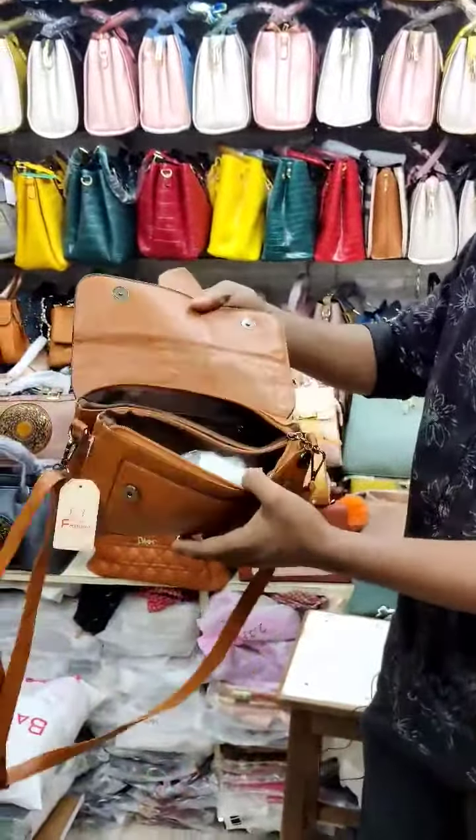It comes in a brown type of color, with rainbow colors available. You can also get a gray color if needed. It also comes in black and gray, as well as brown. So we have a coffee type of color and a brown type of color.